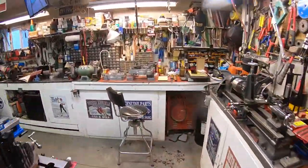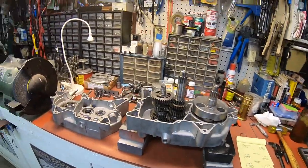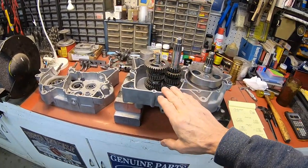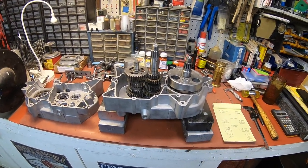Nice and warm in here. Kind of working on things up here now. We're going to get ready to assemble the inside — all the transmission parts. First we've got to measure everything up, so let me get you overhead and we'll do that.